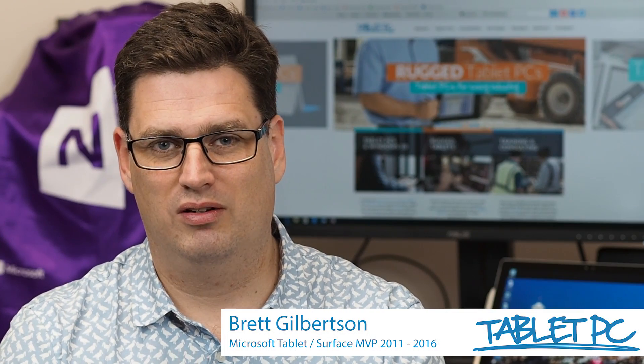Hi there, welcome to Be A Surface Pro. Today's Surface Pro tip is battery life tips and tricks.